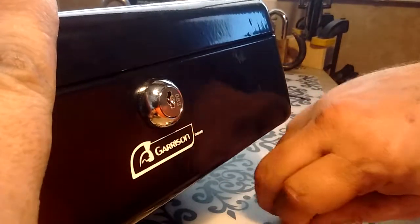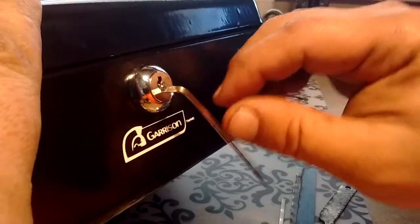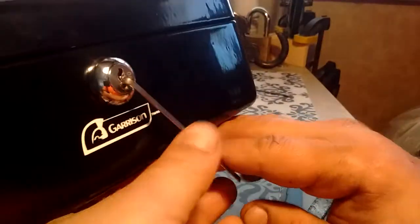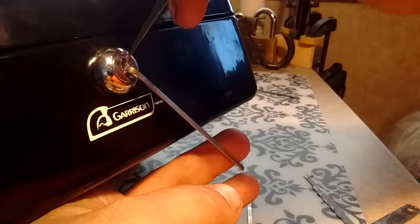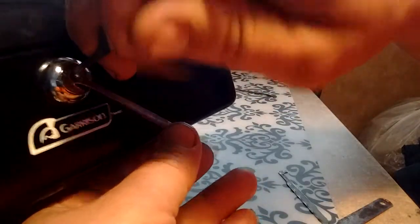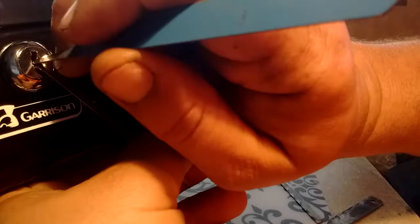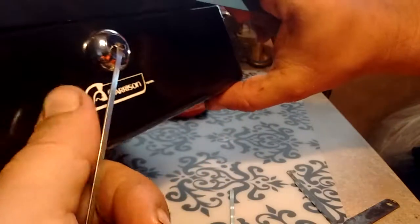It would be kind of awkward because I have to hold it up in tension at the same time. So I'll try this and this. Just lifting the wafers as you would in a pin tumbler. There we are, we got it open.